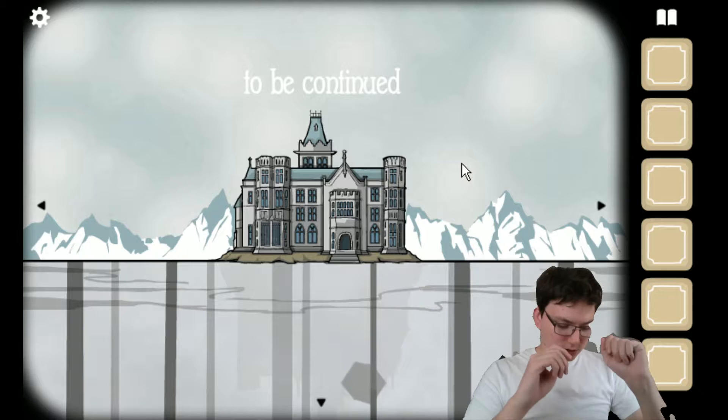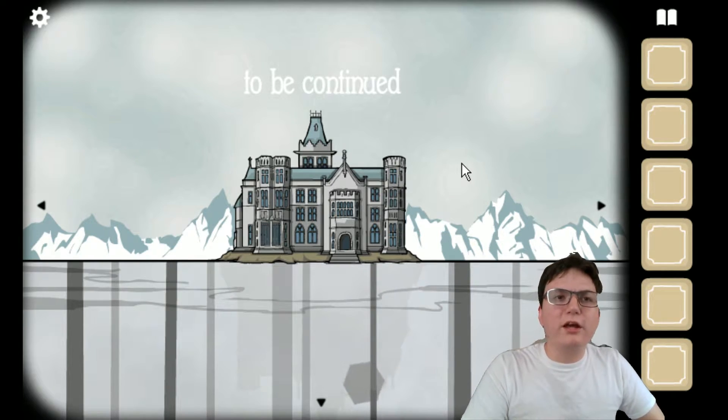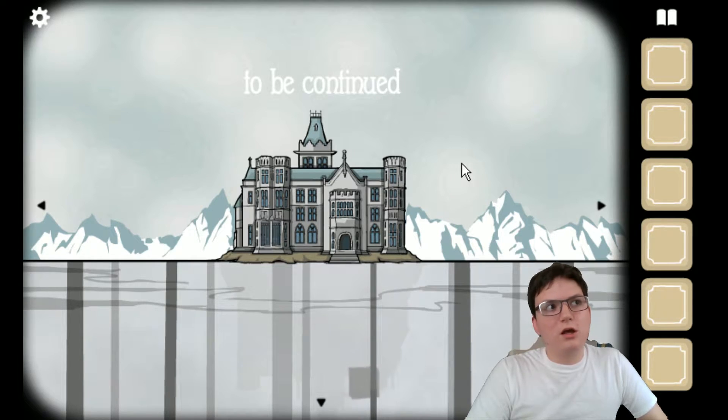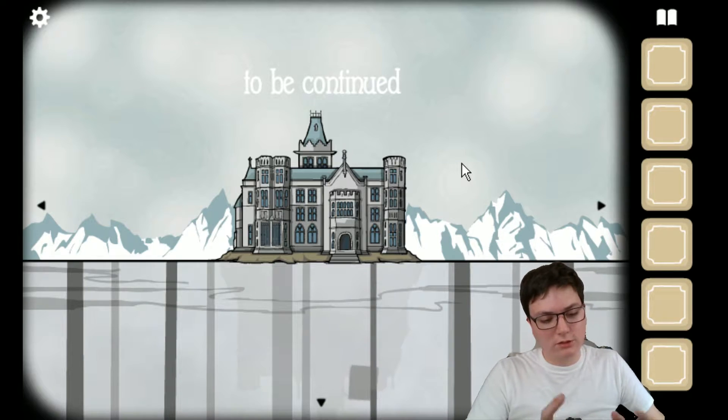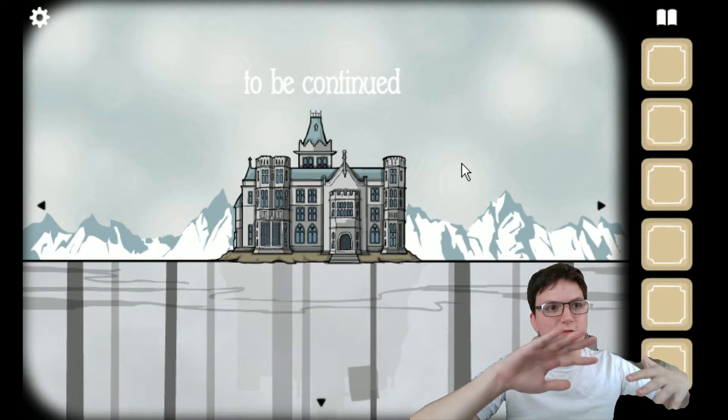I usually use Mirillis Action, and they're supposed to have a background removal option for Intel RealSense cameras, and they do, but for some reason it's just not working with my Stargazer. Really weird. So it's just a test, like I said, just to see how things stand with it.